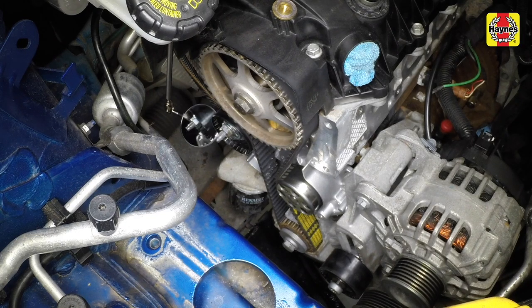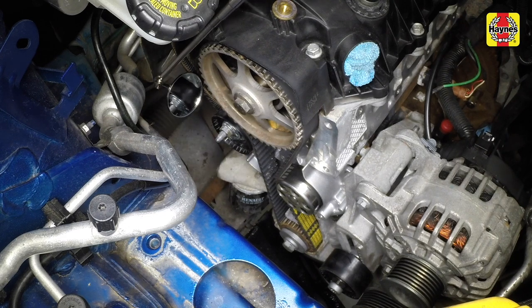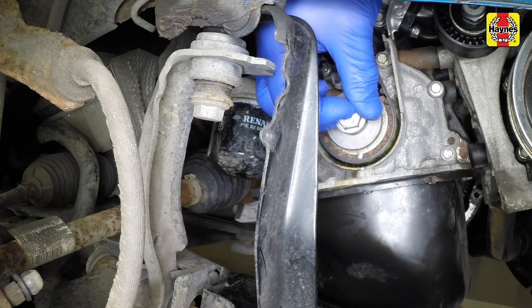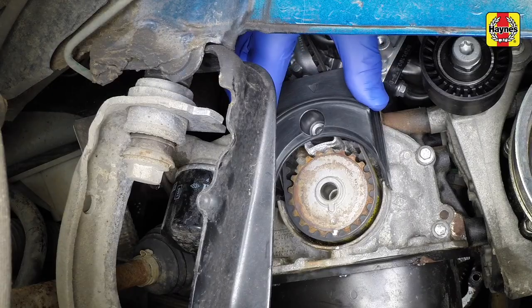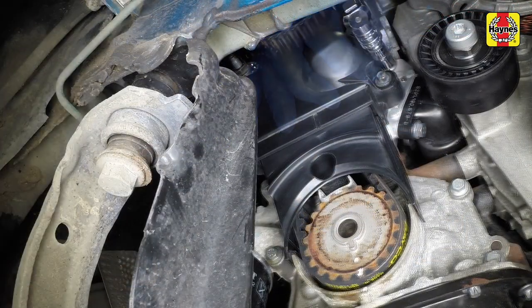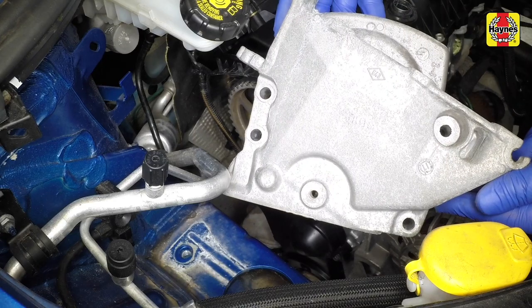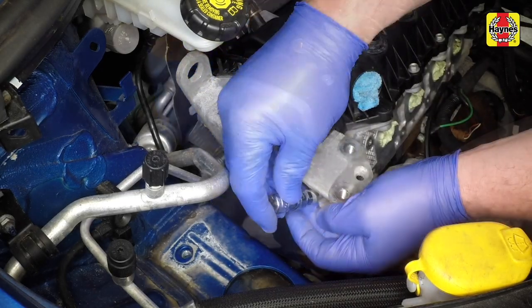Check that the tensioner pulley is not in contact with the cylinder head — if it is, remove and refit it. Remove and discard the old crankshaft pulley bolt — don't discard the washer. Refit the timing belt lower cover and tighten the retaining bolts to the specified torque. Refit the timing belt upper cover and tighten the retaining bolts to the specified torque.